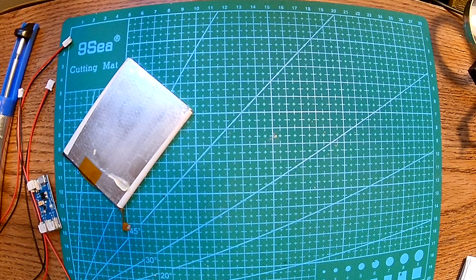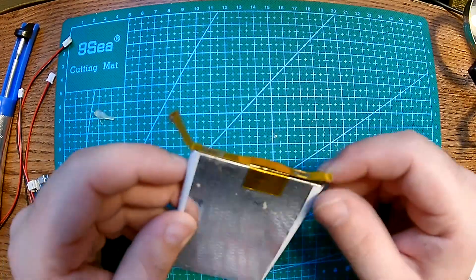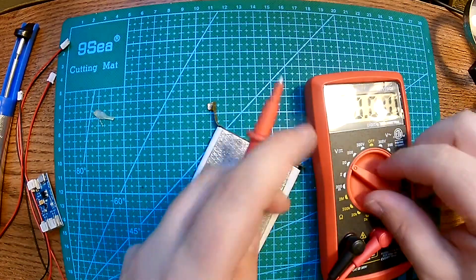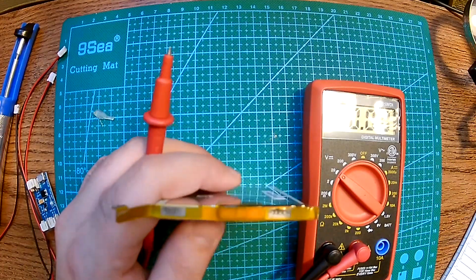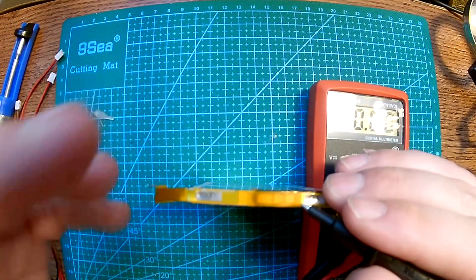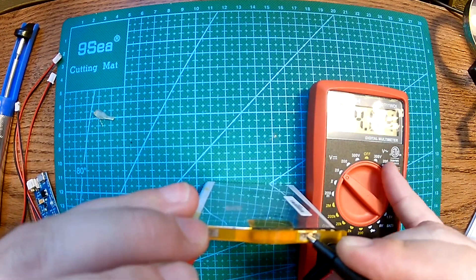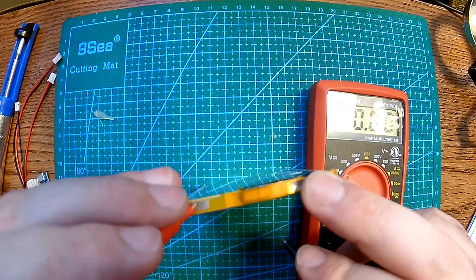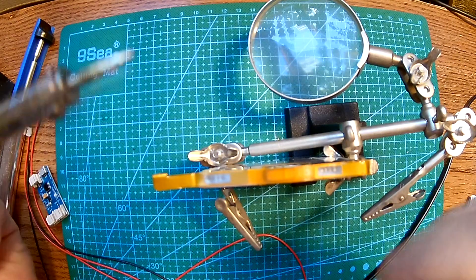First thing I'm going to do is figure out which is positive and which is negative on this battery. I'm going to use a multimeter set to 20 volts because I know these batteries are single cell and go up to 4.0 volts. So this is a negative lead, this is a positive lead — and yep, this is 4.04 volts. That means this is the positive end and this is the negative end. Alright, we're going to try to tin these leads first.